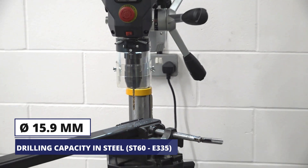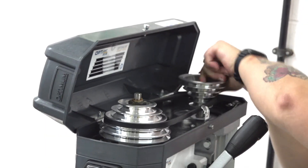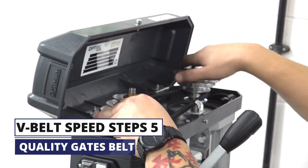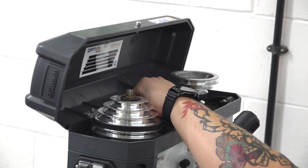With a throat depth of 127mm for larger workpieces, it also features a built-in depth stop and light for better visibility. The drill has 5 speeds changeable via the Gates quality belt drive, allowing you to set the right speed and feed for the material you are drilling.